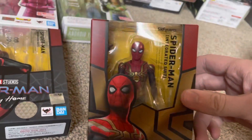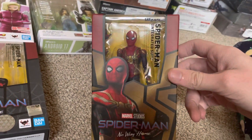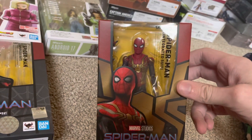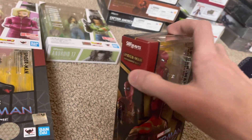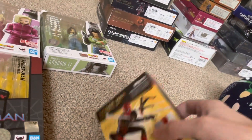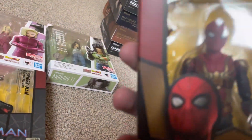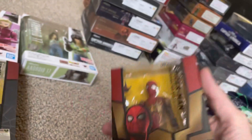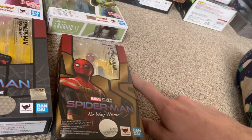Last but not least for this unboxing is a Spider-Man integrated suit. This one's awesome — it kind of has like an Iron Spider vibe to it. I'm going to actually compare him to the Iron Spider. I don't think it's going to be very similar because they look different, but we'll see. This is the Spider-Man integrated suit. I have one more coming, which is the black and gold suit — that'll be here probably next month.